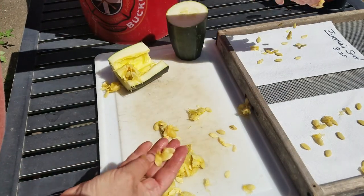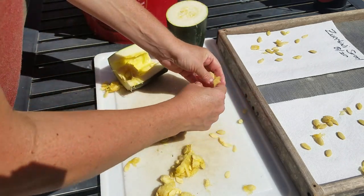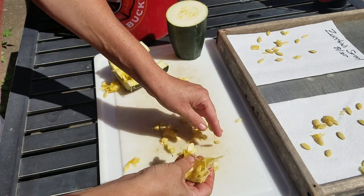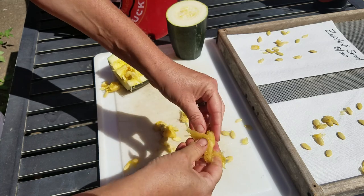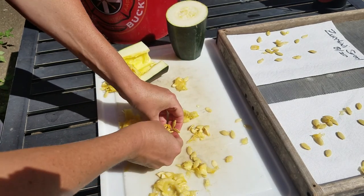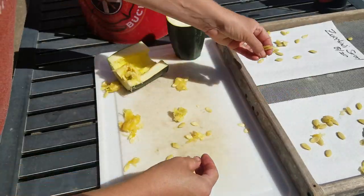One zucchini will give you more seeds than you can ever want to use in a year. You can barter with them or give away plants — that's what I do. I start plants in my greenhouse, give them away, and in return I get things from neighbors: things they grow that I don't, things they make, or tools I can borrow.